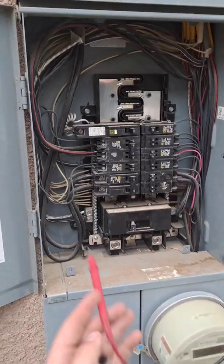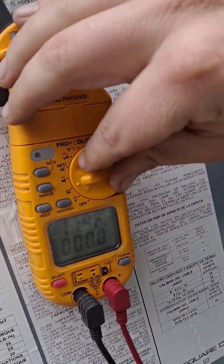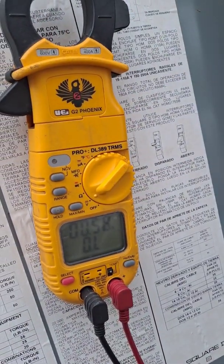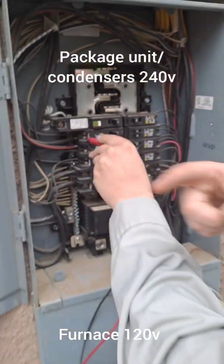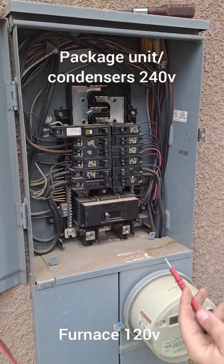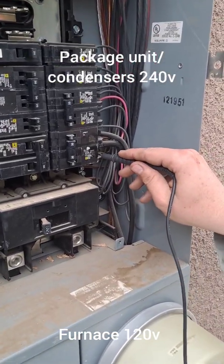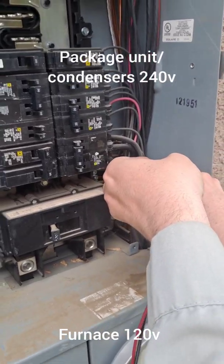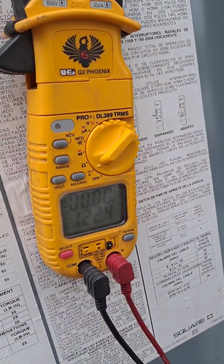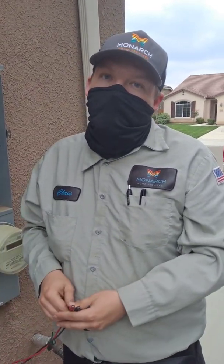We're going to test our voltage across the two breakers — put one lead here and one lead here. As you can see, we're getting 240 volts. This is directly tied to the line side of that disconnect over there by the unit. Now to test the furnace, since it operates on 120 volts, take your lead, touch it right here, and then put it to ground — you can stick it to any one of the ground bars. You'll get 120 volts. That's how we know we're getting proper voltage to our air handler in the attic. Pretty simple and straightforward. Have a good one.